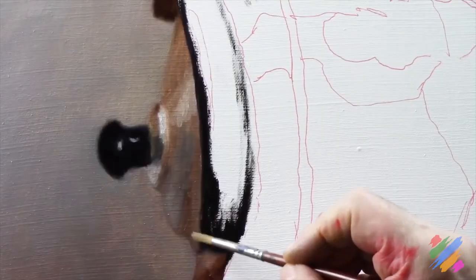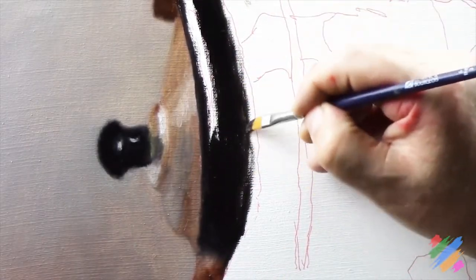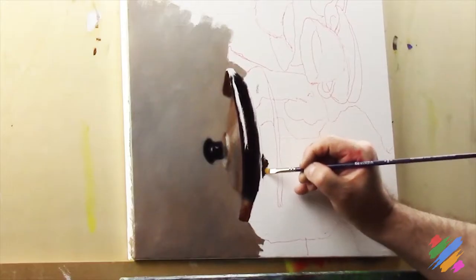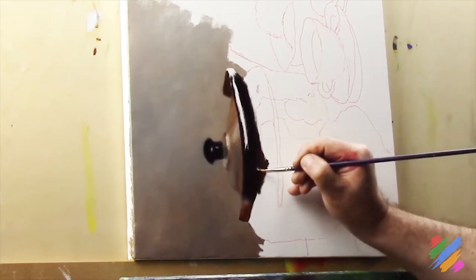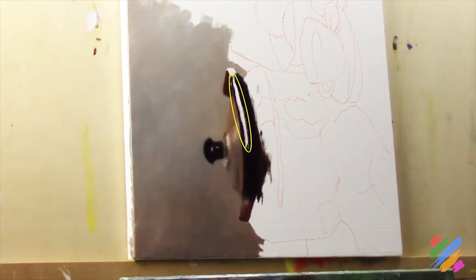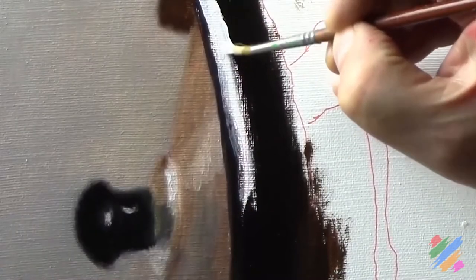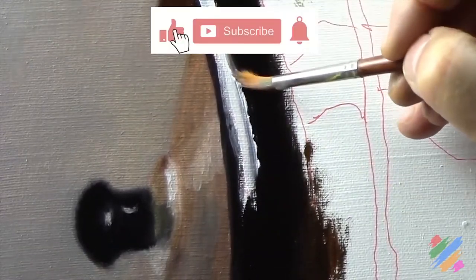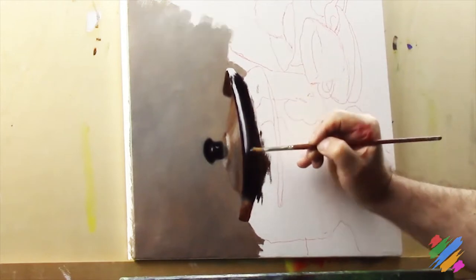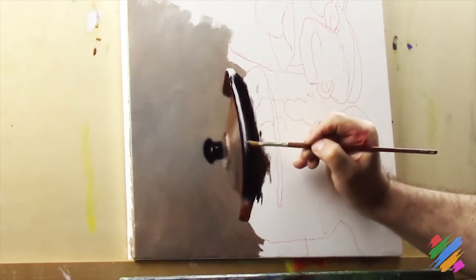We are going to fill the whole area using some black. We have this reflection of the handle on the teapot, so we are going to paint in black also here. We are going to leave empty this area where, using some white, we are going to start working on the reflex and its connection with the black around it. Then using a clean brush, we are going to work on the short fading.